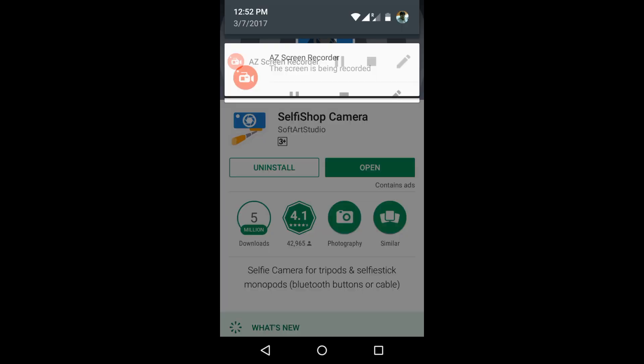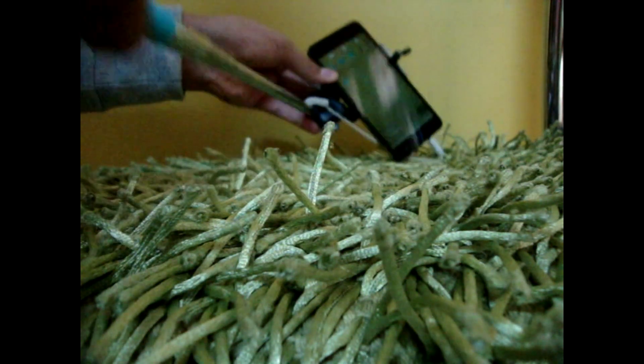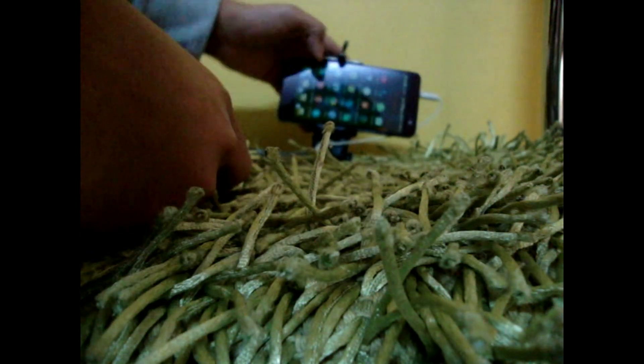It's just that simple. So guys, this was easier — now you can click photos or videos with your new selfie stick.